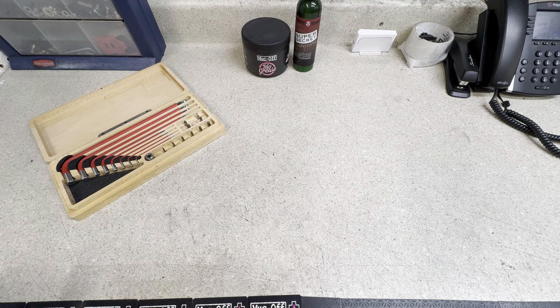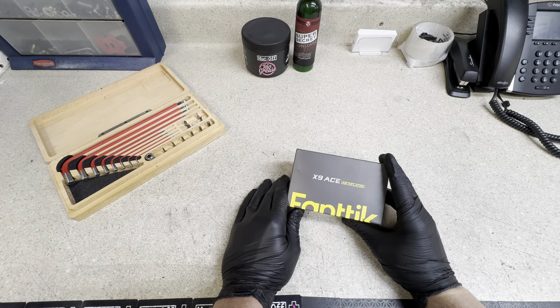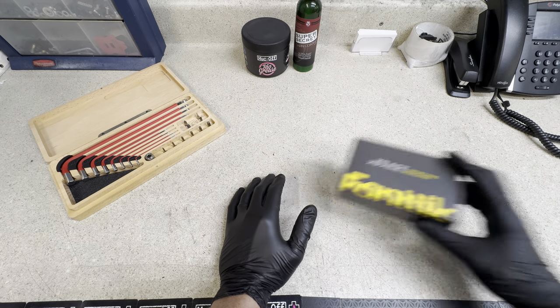Hey, how's it going everyone? GC Performance here, back with another video. Today we're taking a deep dive look at the Fantic X9 Ace Power Bike Pump.